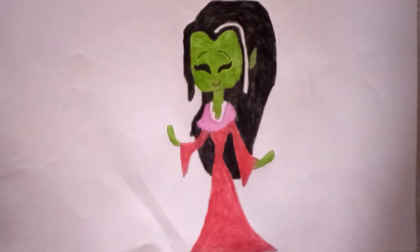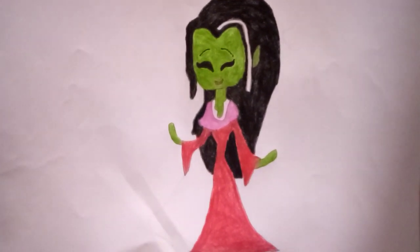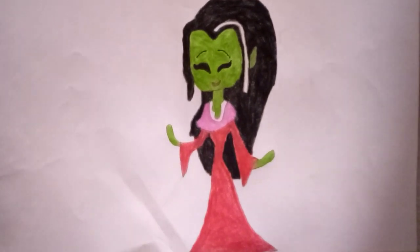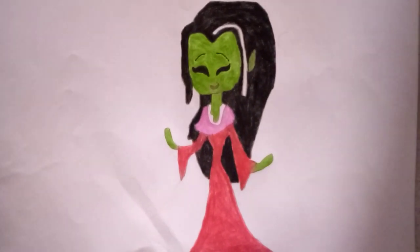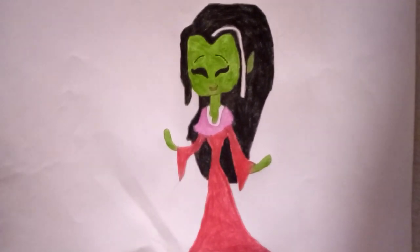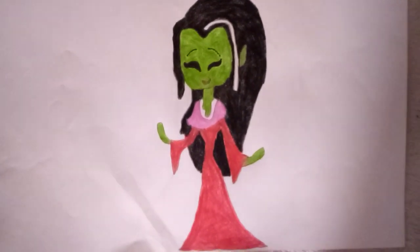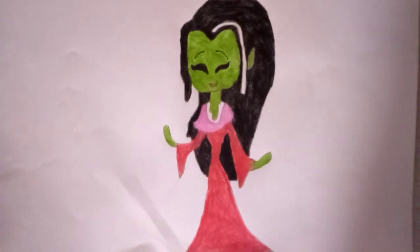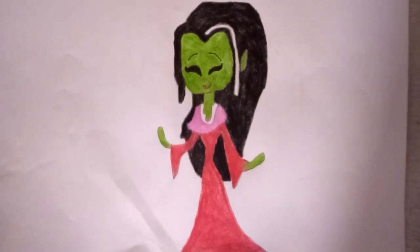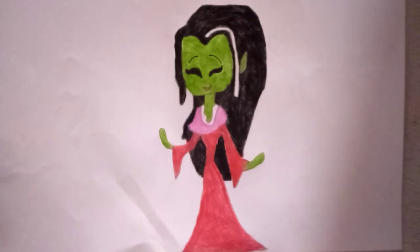Hello everybody, Movie Watcher here. Today in this video I have another request from Kara's color — she wanted me to make Athena from the movie Tom and Jerry: The Lost Dragon. Here's a remake of her: red robe, green skin, black hair, and a white streak in her hair.